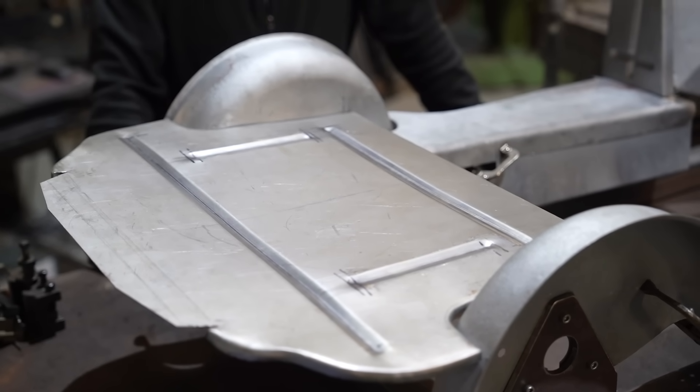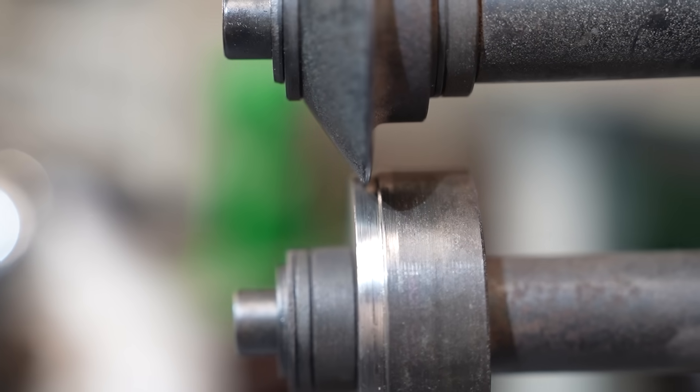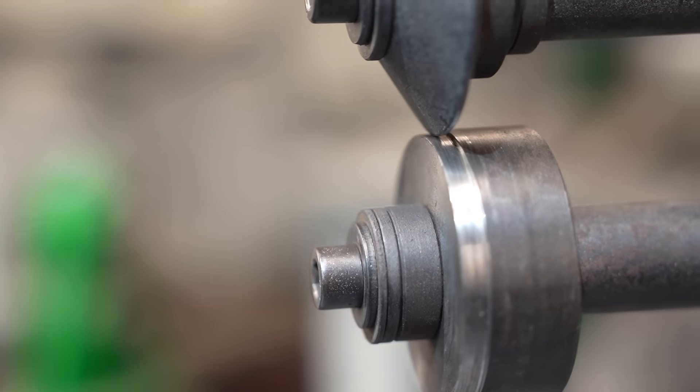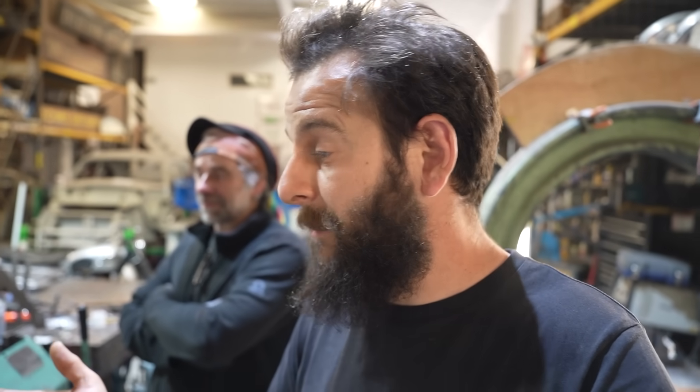It just goes to show the experience that Jeff's got — one ten-minute phone call with Jeff, a couple of pointers, turning a tiny little step on the bead roller die on the bottom one has given us a much better result. That tipped over so much easier. Massive thank you to Jeff. If you're interested in learning metal shaping, book yourself up for a course with Jeff and you'll learn years of experience in a much shorter time.